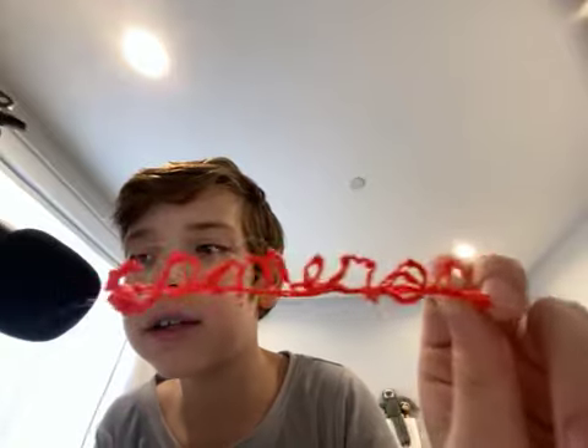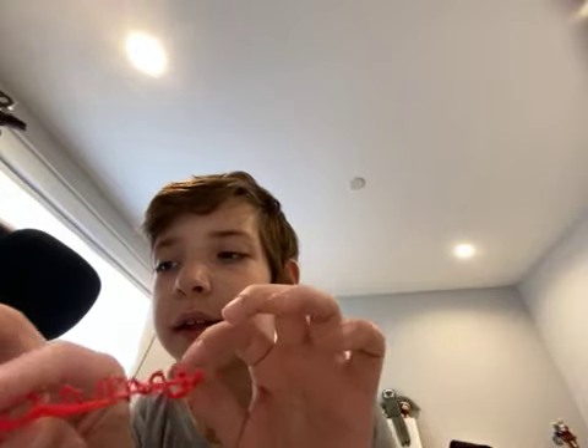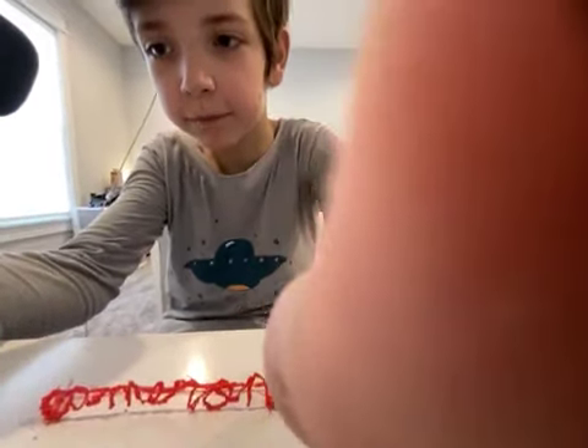These last two I did just before I recorded this. The first one I did was this — it is 'Cameron,' my name. On the back it has a stand, so it stands up on the desk. Here, I'll show you — it stands up on the desk. I can put it in my hand and you can see it. It just stands up like that.